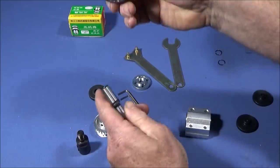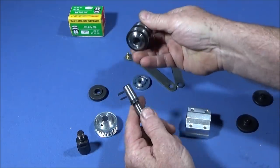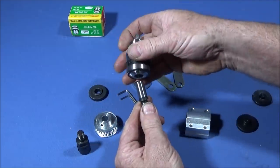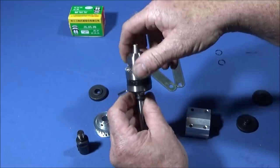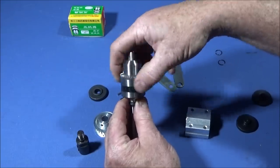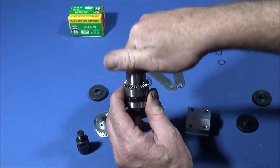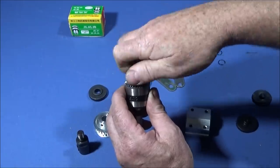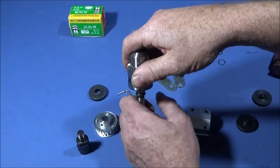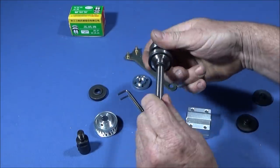Next, tap the chuck onto the taper with a copper or soft mallet. Make sure the bore is clean inside the chuck and the taper on the spindle is clean. Place it on the spindle taper, but don't hit the jaws directly — open the jaws fully so they go inside the chuck body out of the way. Then when you hit the end with the soft mallet it won't damage the jaws. Hold it and give it a few knocks and it will be solid on the spindle.